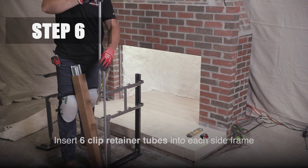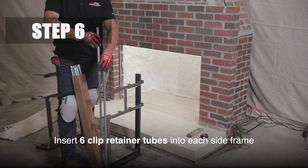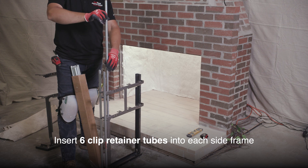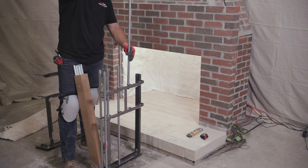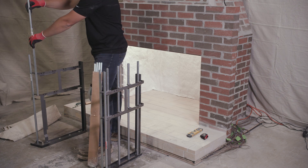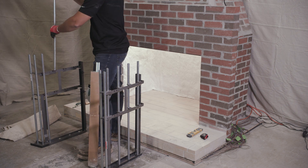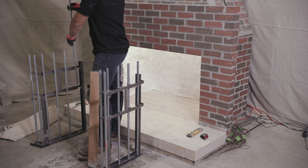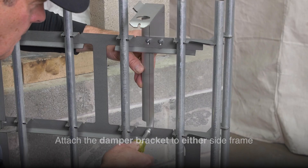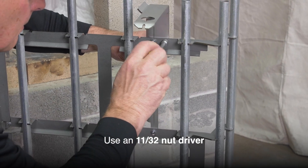Step 6. Insert the clip retainer tubes into the left and right side frames. Each side will hold 6 tubes. Next, attach the damper bracket to the right or left side frame with an 11/32nd nut driver.